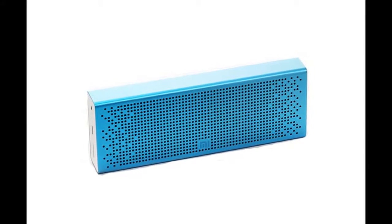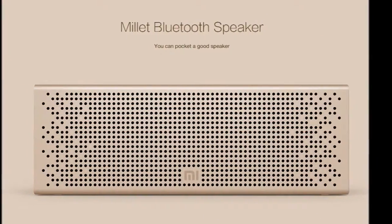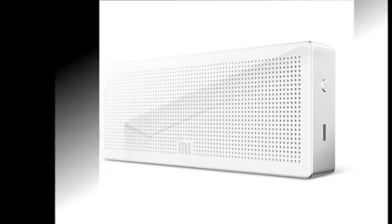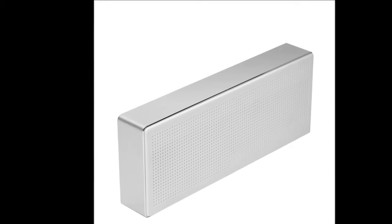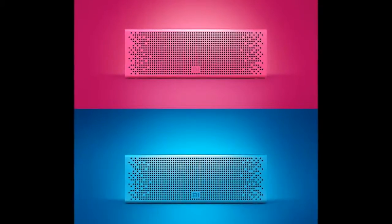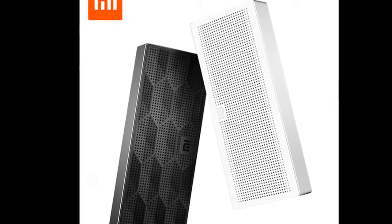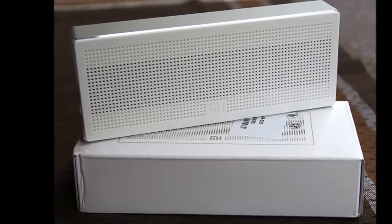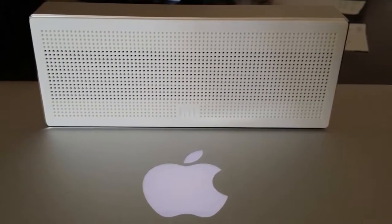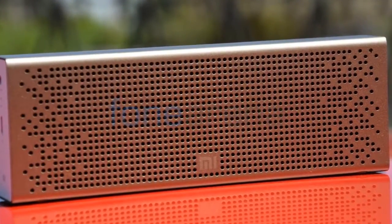Xiaomi Mi Bluetooth Speaker Review. Xiaomi is a smartphone manufacturer first and foremost, but that hasn't stopped the company from exploring other avenues and developing a portfolio of accessories. Today, you can also buy Xiaomi fitness trackers, power banks, headphones, USB powered LED lights and fans, and even Bluetooth speakers. Today we're reviewing the Rs. 1,999 Xiaomi Mi Bluetooth Speaker. This small package offers users all the benefits of wireless personal audio at an affordable price, and has all the ingredients of a segment disruptor. Find out if the Mi Bluetooth Speaker lives up to expectations in our review.